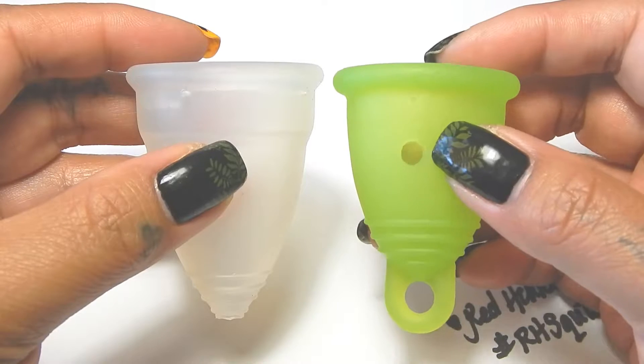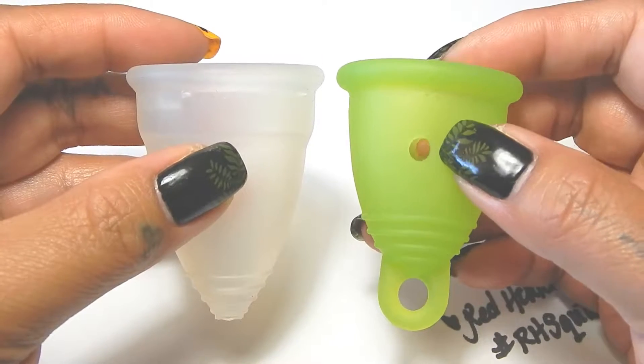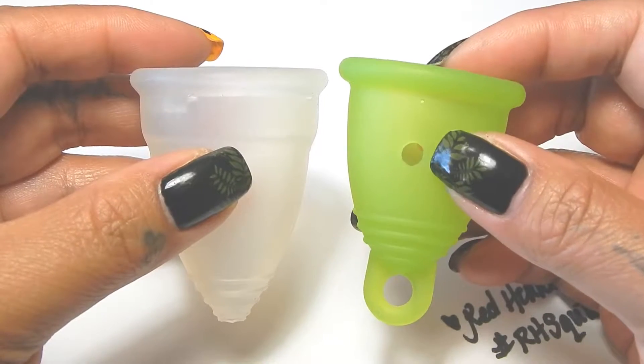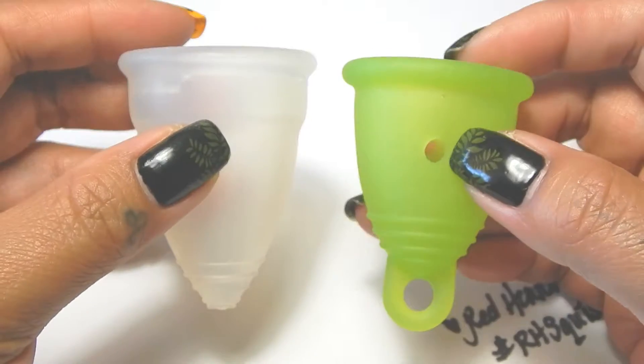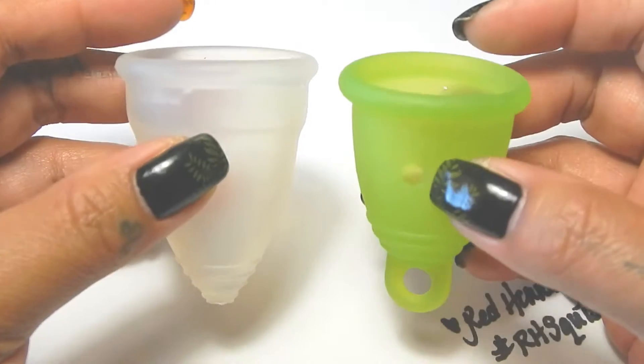You'll notice that my Meluna does have two holes punched through it. It's because it is a sample cup from the sample ring that the Meluna company does have to offer for anyone to purchase on their website.